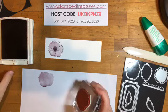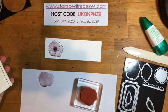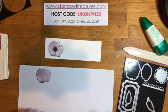Sue asked how to request to join the VIP page to see the tutorials on Tuesday. If you go to my Stamped Treasures page, there is a tab that says Groups, and then it will be listed there — just request to join and I will approve you.